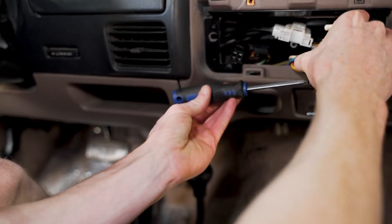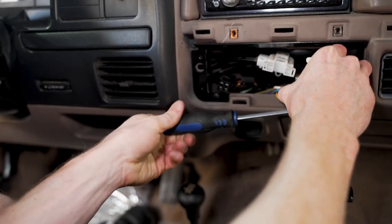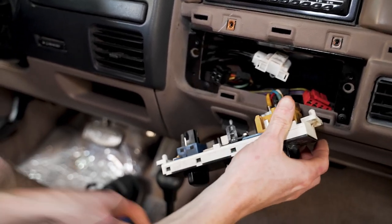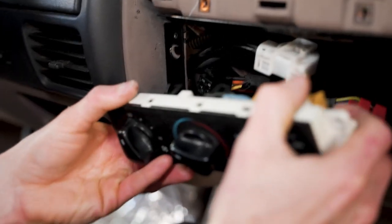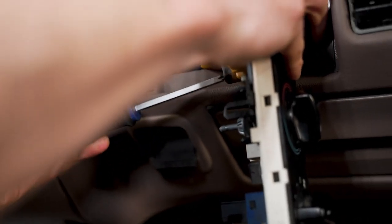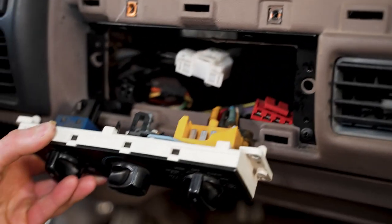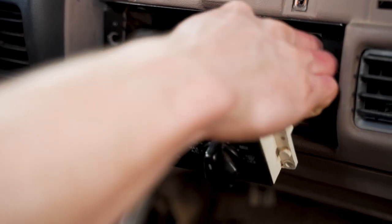Now we'll try the repair out. It's going to be difficult to see on camera, but if we were able to get that other side too that would have been even better. However, with the way it's positioned we should have enough clamping force to hold it. Just be careful with it. Go ahead and reconnect all of your connections.